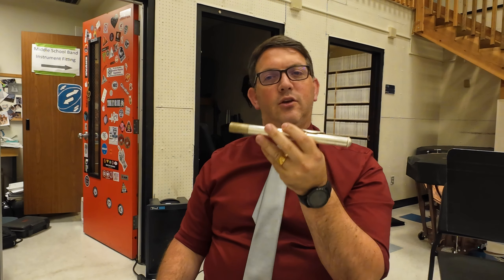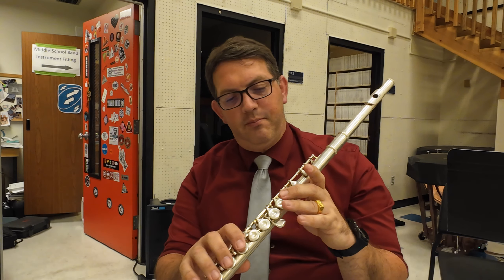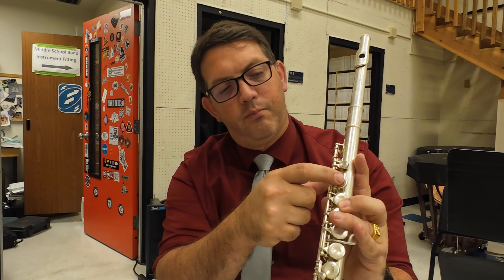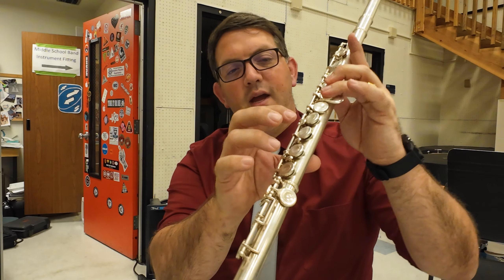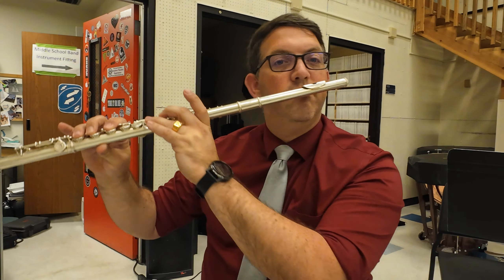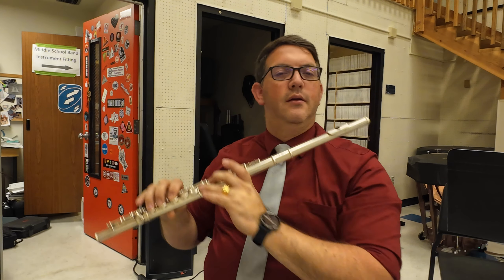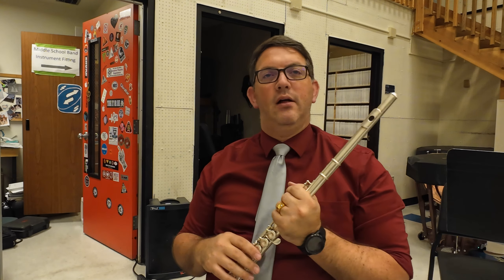There are a couple of balance points. Number one is the pointer finger — it's pushing right in here, actually the flute is just sitting on it. The other is my thumb holding this part up. The third point is my lip balancing the flute. So if I play this, making a D and holding it up — that's going to be our first note we're working on, this is a D.